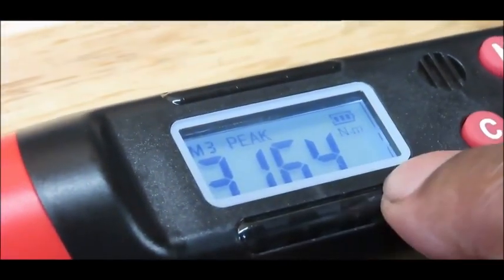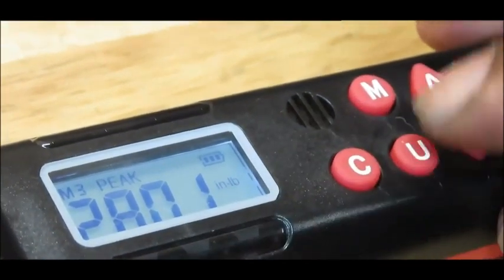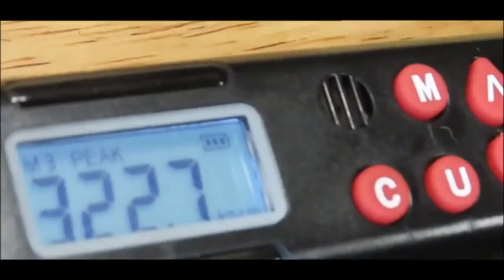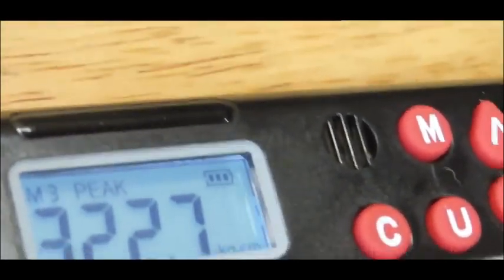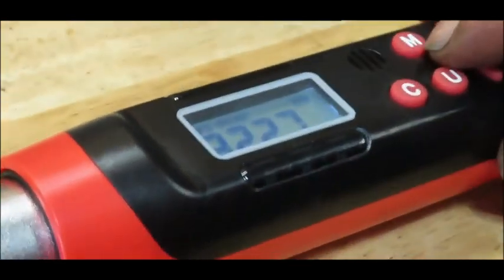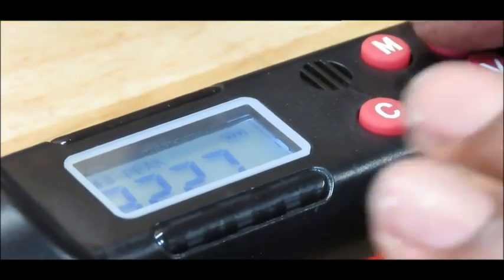This ratchet does Newton meters — you see the NM on the display. Hit the U button and it's going to go to another selection: inch pounds, foot pounds, and kilograms. What's really cool about this ratchet is it has two features. Right now I've got it set on peak. There is peak and there is track, or as the manual likes to call it, trace.